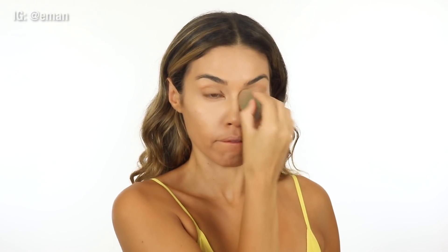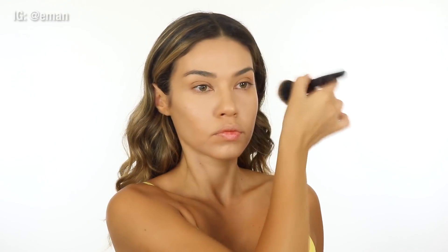I am using the Maybelline Fit Me Powder — one of my favorites. I've been using this powder all summer. If you're looking for a great powder, it's a super affordable drugstore product, works amazing, makes your skin look super smooth, sets your makeup. This is the one I recommend.